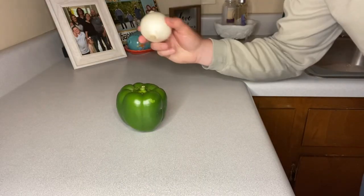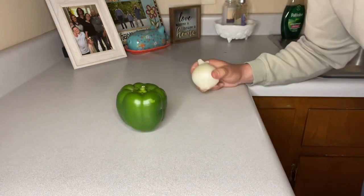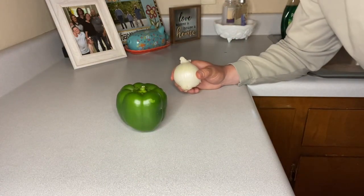First thing we're going to do, we're going to cut up one small onion and one bell pepper. Once we've got them diced up, we're just going to put them directly into the skillet with about a pound and a half of ground beef.